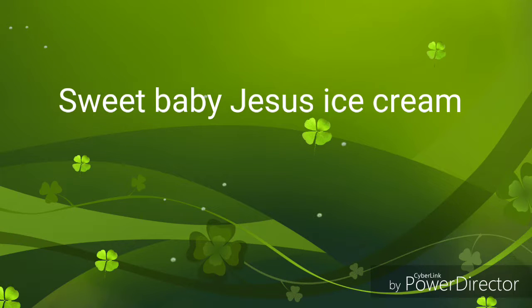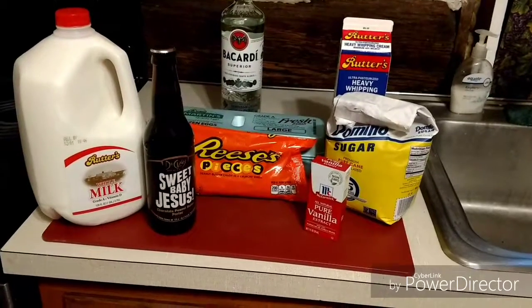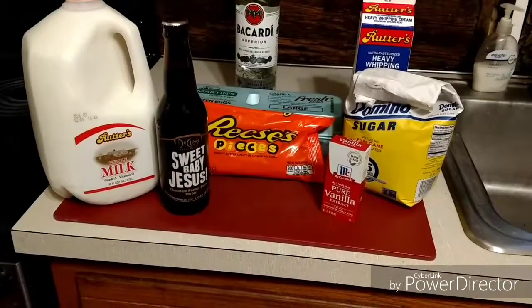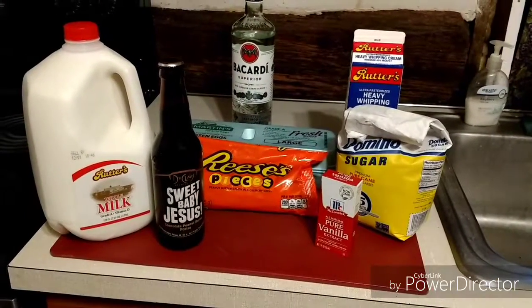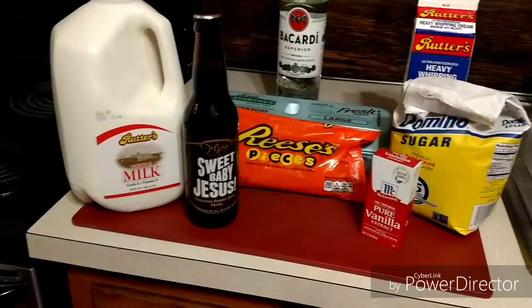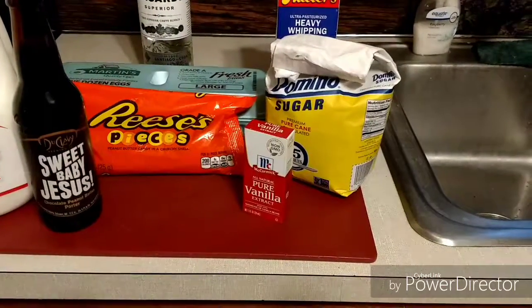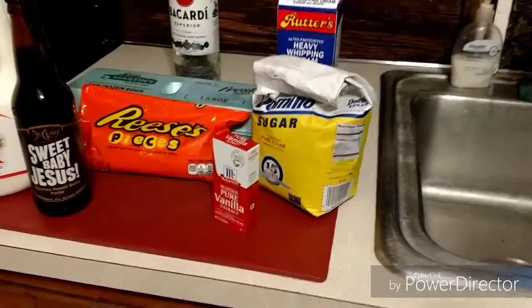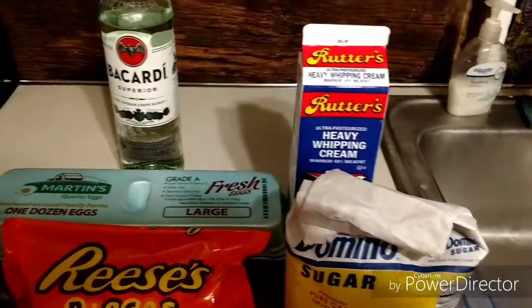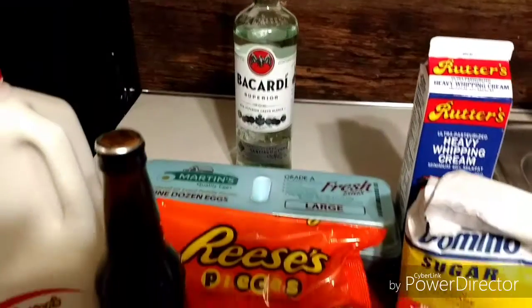For today we are trying to make some ice cream with Sweet Baby Jesus and Reese's Pieces flavored ice cream. The actors in this ice cream making will be whole milk, a bottle of Sweet Baby Jesus, a bag of Reese's Pieces, some vanilla ice cream, some sugar, some eggs, some heavy whipping cream, and a little bit of a splash of rum, and we'll see what happens from there.